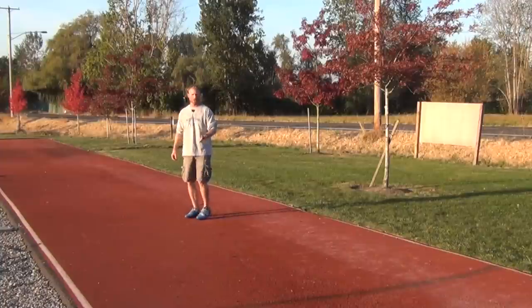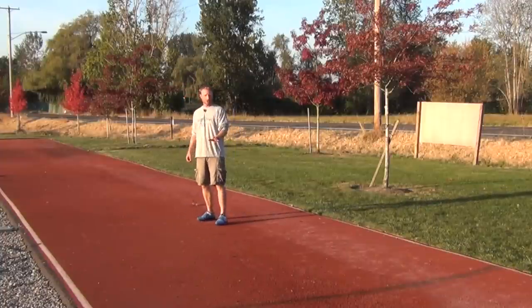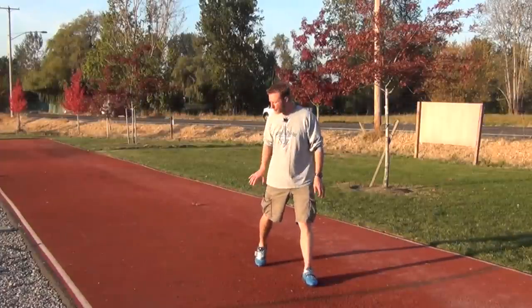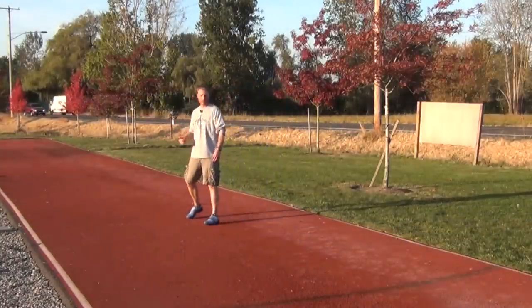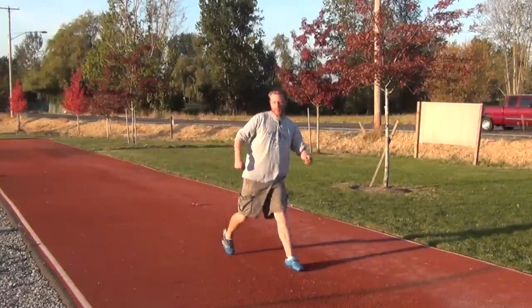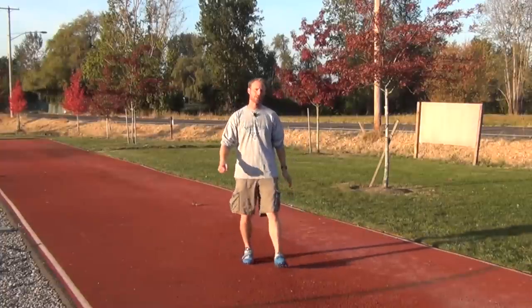I'll show you the wrong way and then the right way. The wrong way is striding. You can also notice there's a difference in rhythm: the wrong way is a one, two, three versus the correct way — which is also a one, two, three, but it's a roll into that block.